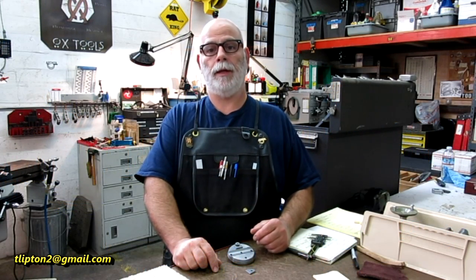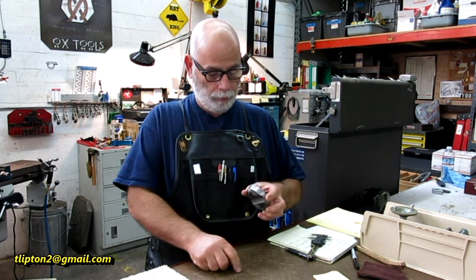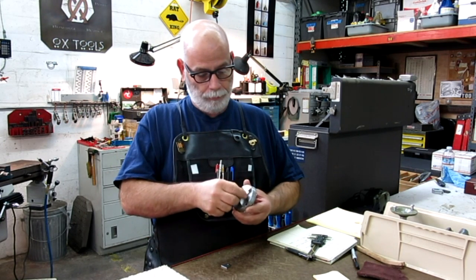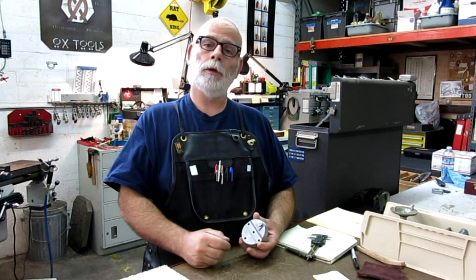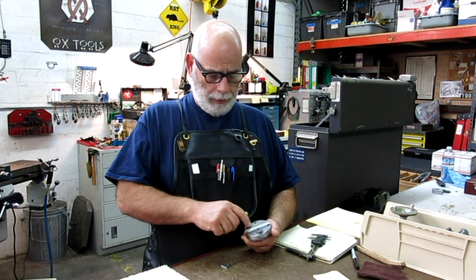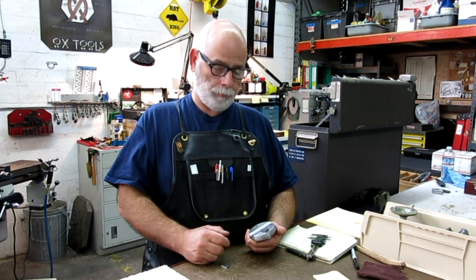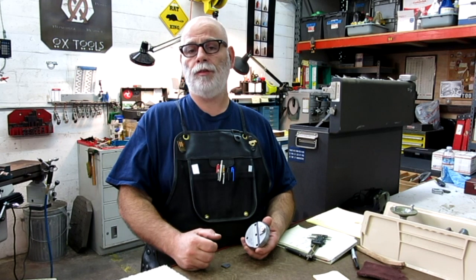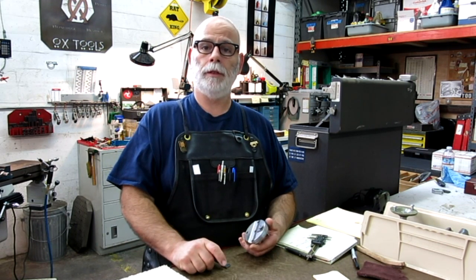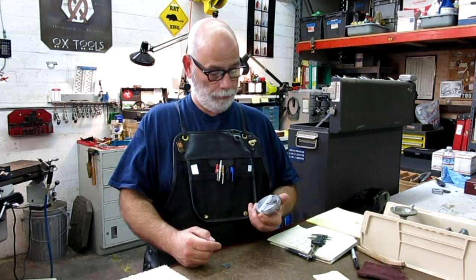Hey guys, welcome back to Hawks Tools. I'm Tom. So we're picking up on this baby bullet project here. Tonight we're going to do a little bit of welding and a little bit of blending on these tabs. We're going to go over to the welding table, get you in a little closer, and we'll talk about how we're going to put these down. Let's go.